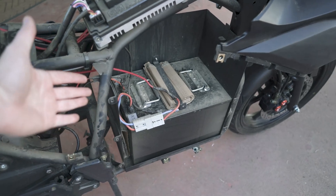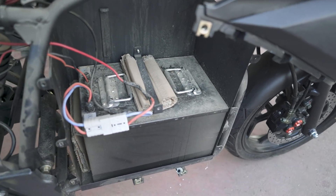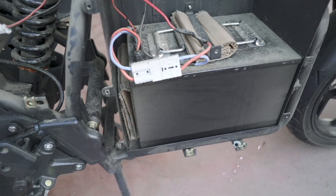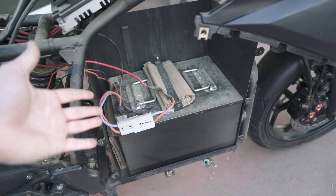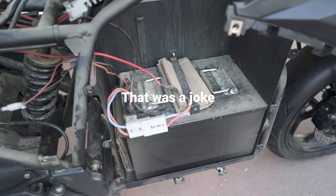Ladies and gentlemen, here is the battery pack that came in the bike. We have yet to determine what it is and exactly how it's made. They did use some high-quality cardboard to pack the battery in there, nice and tight. What we'll probably do with the upgrade is use a higher-ply cardboard — something a little bit more flammable, probably.